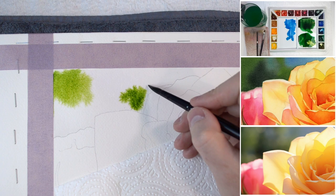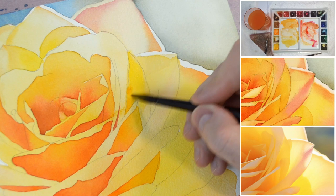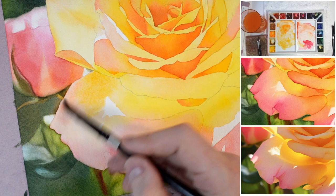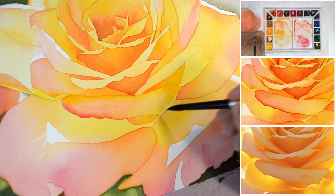I'll guide you through creating smooth backgrounds, capturing the delicate blurriness of objects in the background, portraying the beautiful play of light on the rose petals, and of course painting a yellow flower with lively shadows. Throughout the tutorial you will have the opportunity to learn and practice various skills, techniques and concepts that will help you in creating your own stunning watercolor paintings.